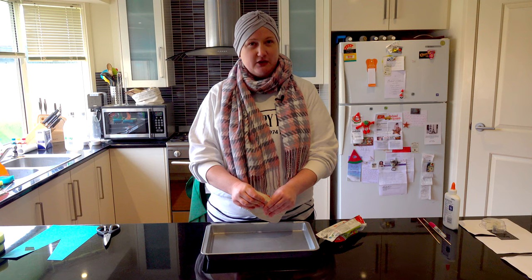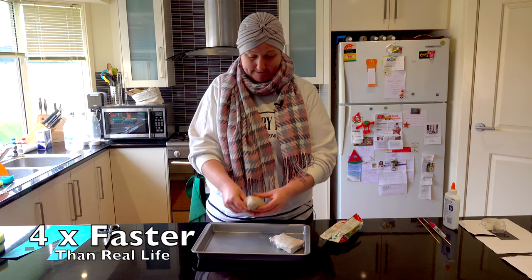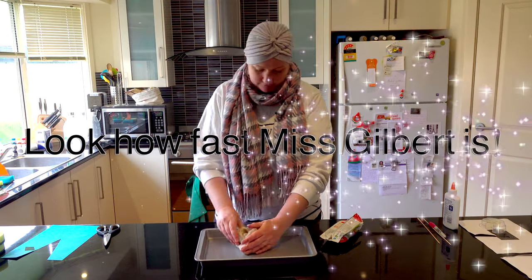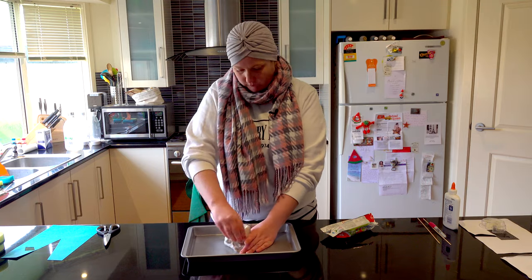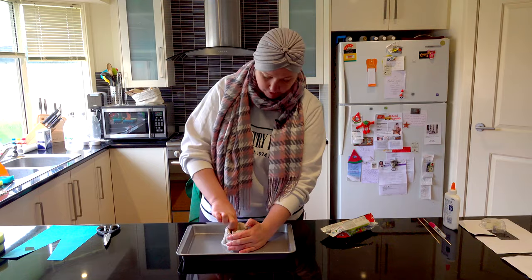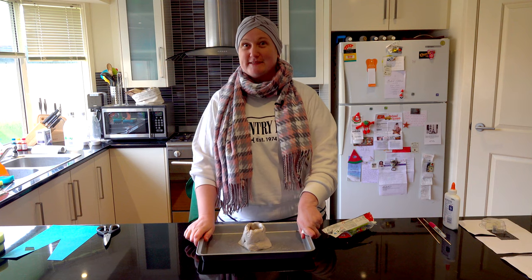As I'm molding it, have a think about what we need if we want to make a volcano explode. We're going to let that dry and then we'll come back to you with the explosion. Amazing!